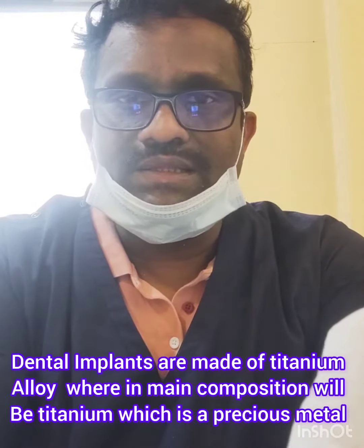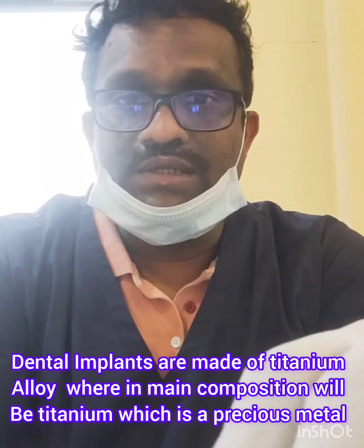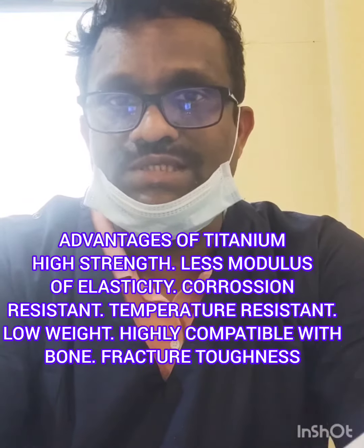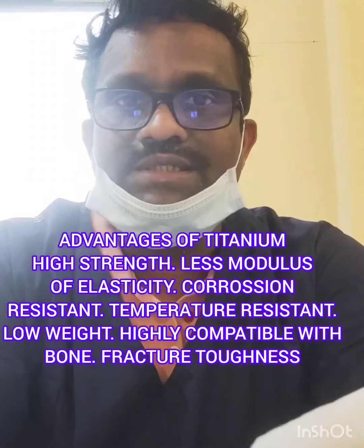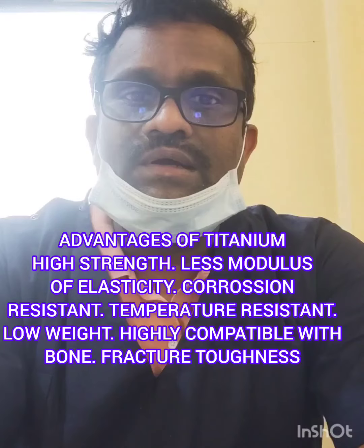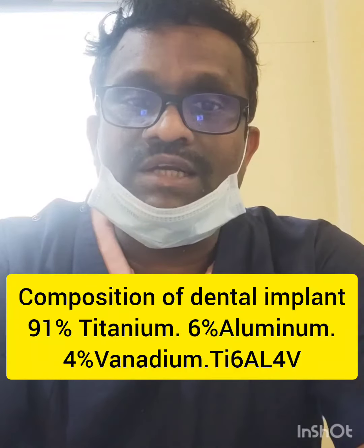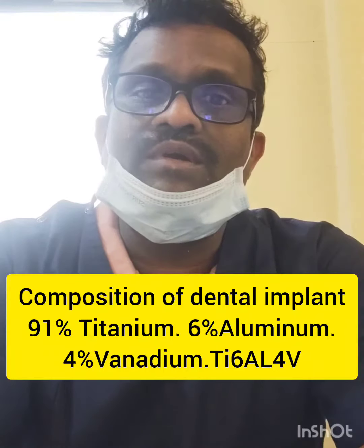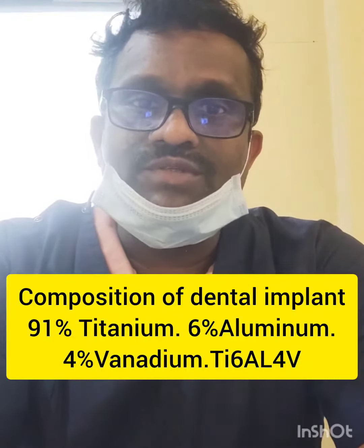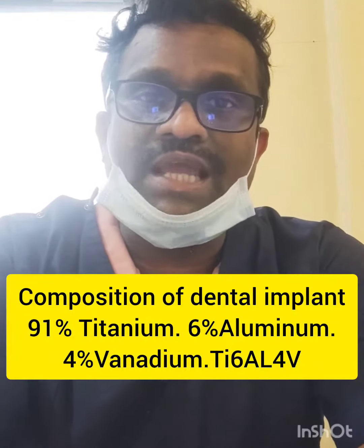The implant label indicates the diameter and length, as well as the manufacturer. It also mentions the type of alloy used to manufacture the implant. This implant is made of titanium — 95% titanium, along with 6% aluminium and 4% vanadium. This is the main content of the implant. It is a Grade 5 implant.